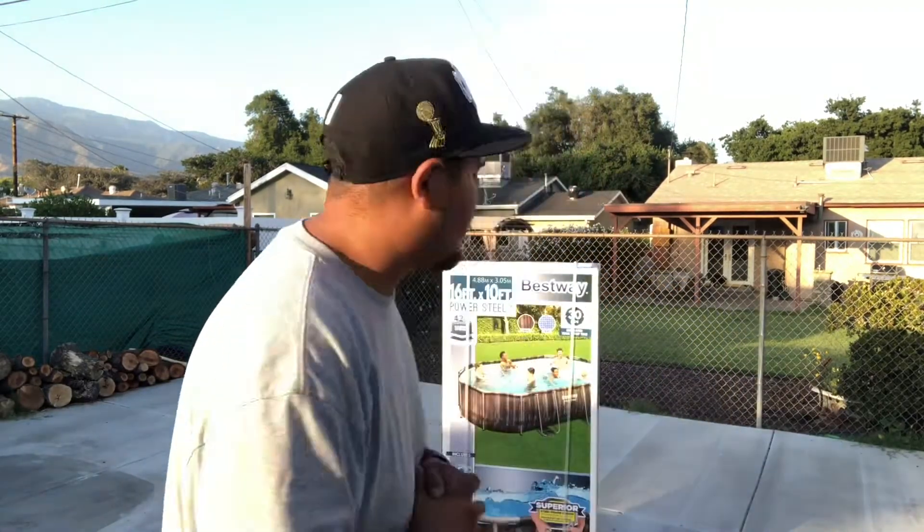So last time you guys really liked the video where I build my daughter's bed. So this time we're going to do another build video. This time we're going to be working with this pool.